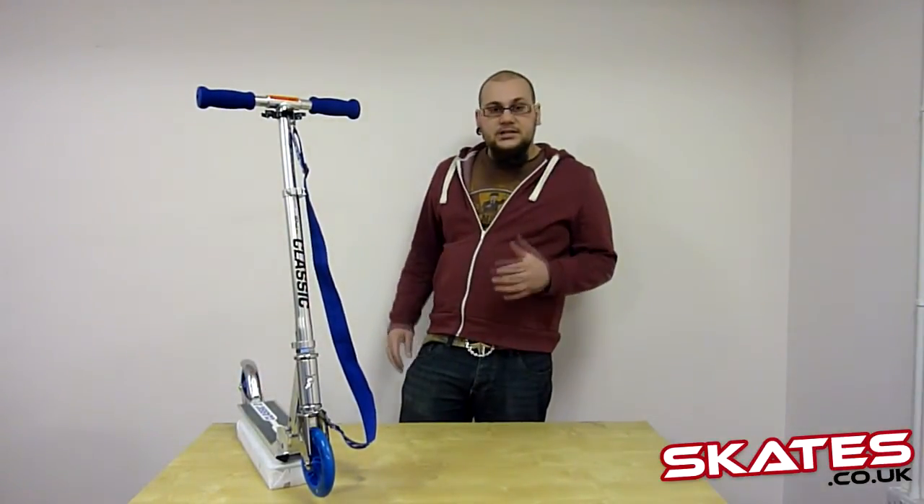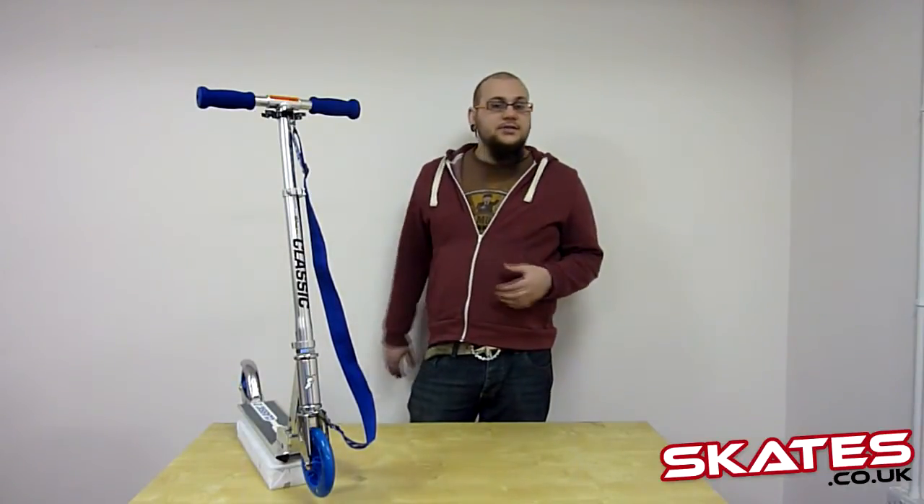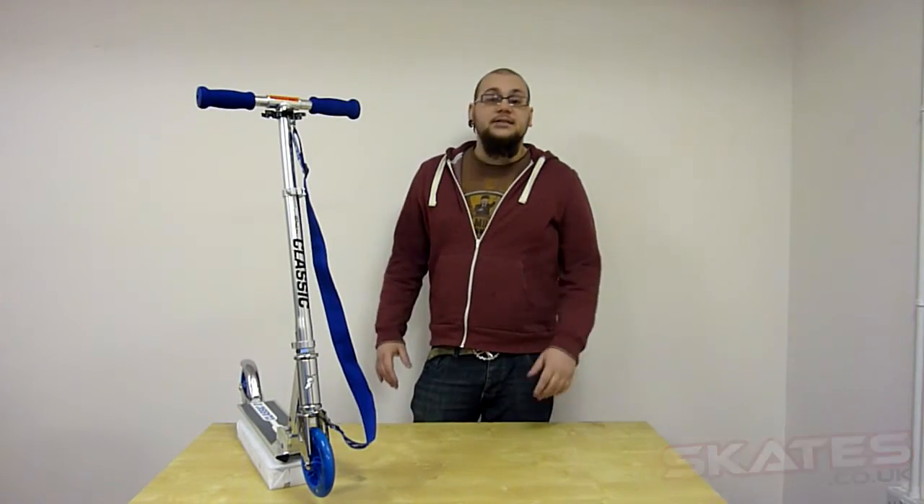This scooter is brilliant just for recreational use. It's not suitable for skate park use, but for day-to-day use it's absolutely brilliant. If you need any help at all, just check us out at skates.co.uk. Thanks a lot, bye.